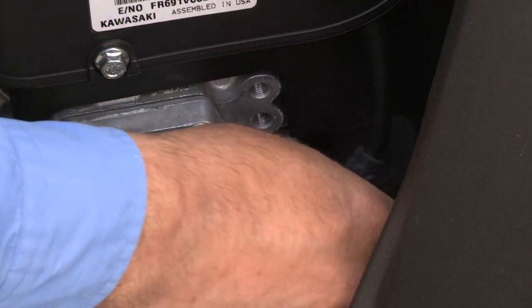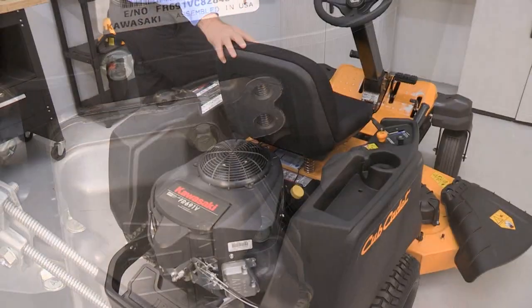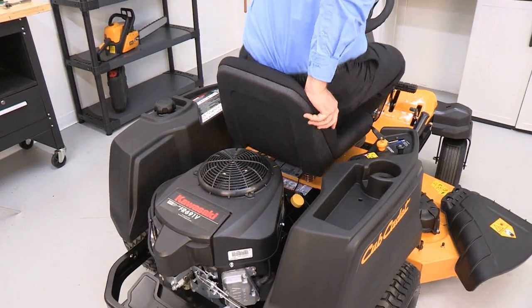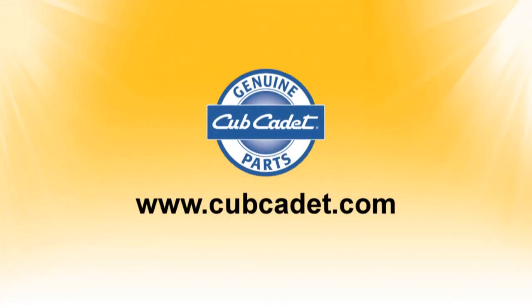When finished servicing the rider, reconnect the spark plug wires. Start the engine and check operation of the rider. For questions, additional parts and service, or other product information, visit cubcadet.com or your local Cub Cadet dealership.